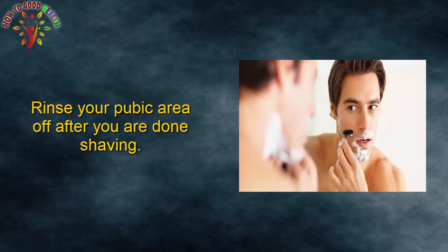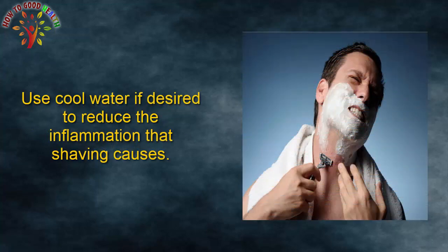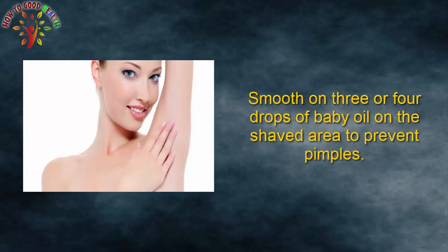Step 7: Rinse your pubic area off after you are done shaving. Use cool water if desired to reduce the inflammation that shaving causes. Step 8: Smooth 3 or 4 drops of baby oil on the shaved area to prevent pimples.